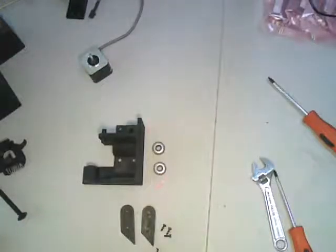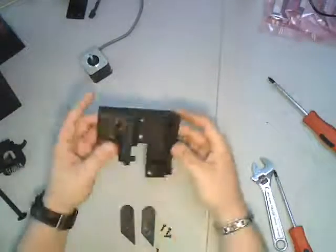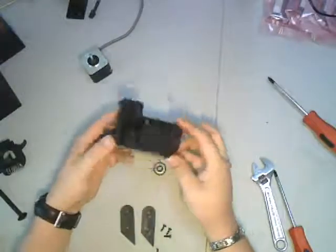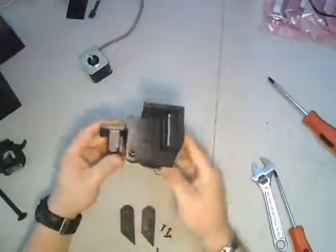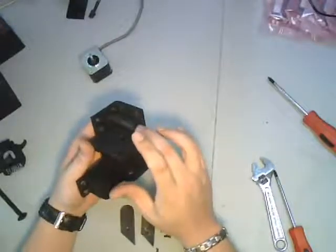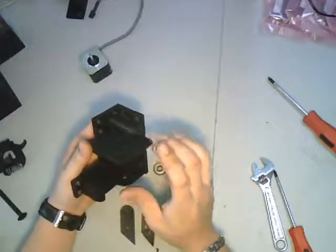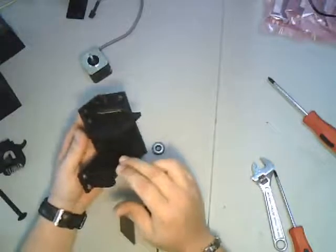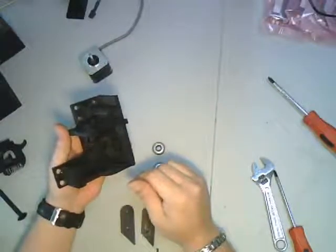I'm going to show you how to assemble one of the other assemblies that we call the XYZ corner. This is an XYZ corner — pretty heavy part, pretty hardcore. What this piece actually does is it terminates one end of one side of an X, a Y, and a Z axis. Makes sense.